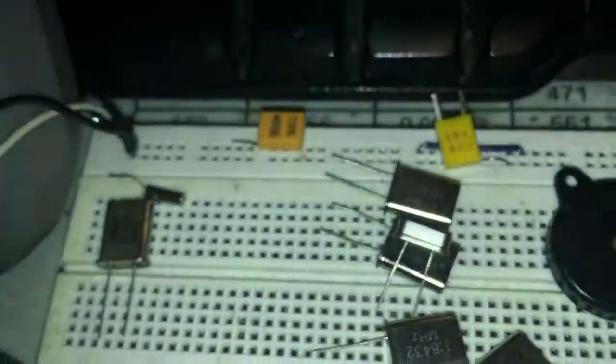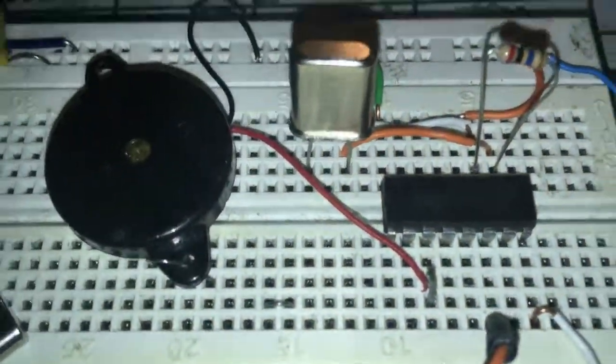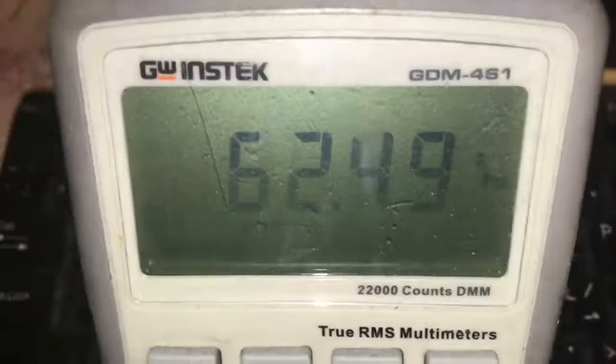I'm changing to the 8 megahertz crystal. This one is 8 megahertz. The frequency is going to be bigger — 62 kilohertz.